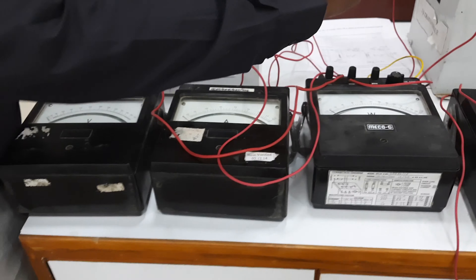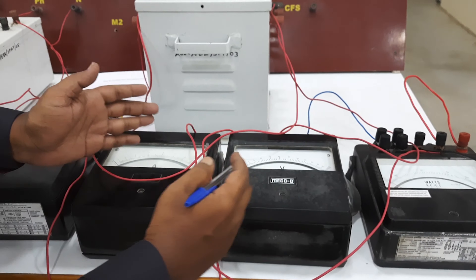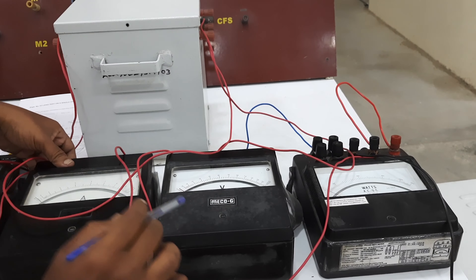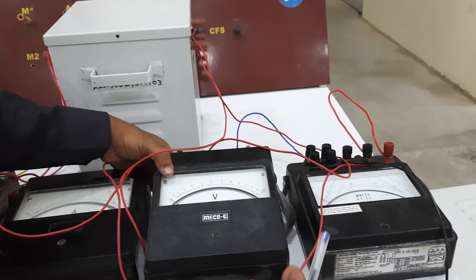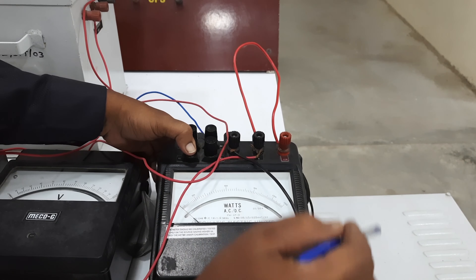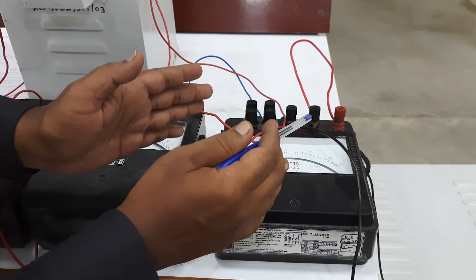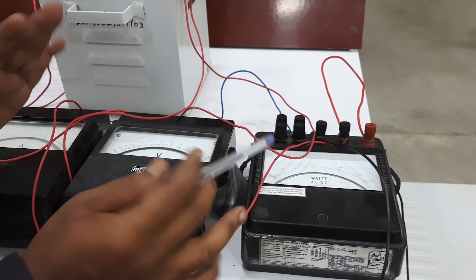On the secondary side, the same set of meters is connected. The ammeter range used on the secondary side is 0 to 10 amps, and the wattmeter used on the secondary side is rated 0 to 150 volts — this is a UPF wattmeter. Since the load we are connecting is a resistive load, we use a UPF (unity power factor) wattmeter on the secondary side, whereas on the primary side we use an LPF (low power factor) wattmeter.